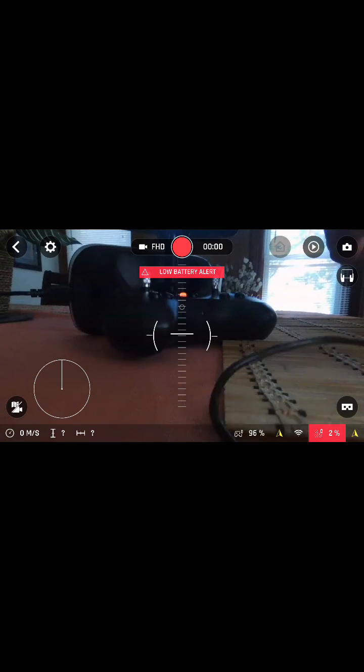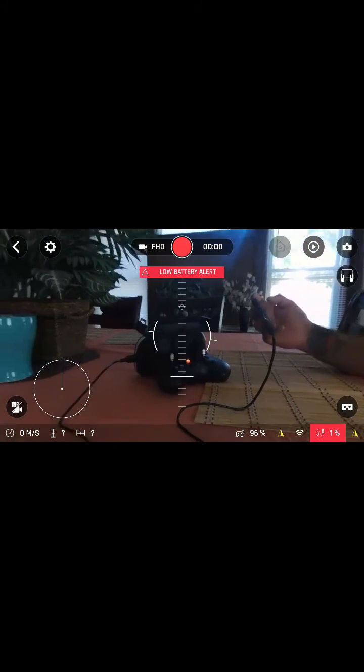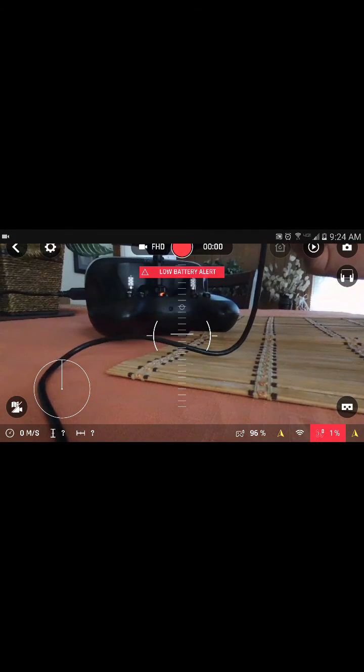Hopefully that video works for you and you can fly your drone. Alright guys, thank you and have a beautiful week!